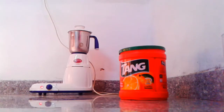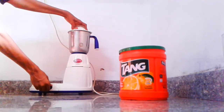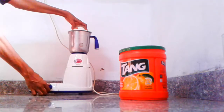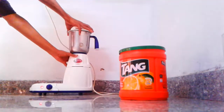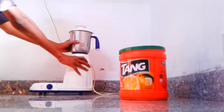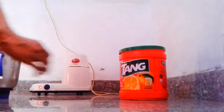Now let's mix it in. I'll shake it in a glass.